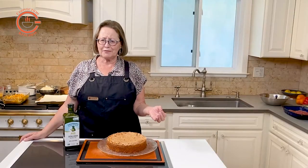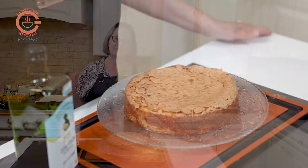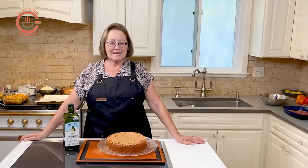This cake is really appealing to me because it's very light — I mean, just three quarters of a cup of flour — yet it's so flavorful. It keeps well for a few days. It's delicious plain, but of course for special occasions adding a little whipped cream will certainly add a little more pizzazz.